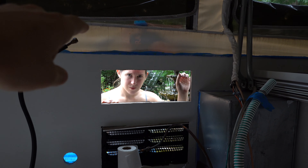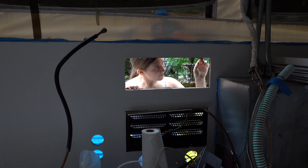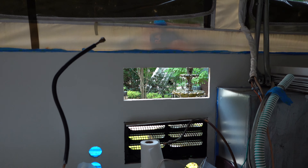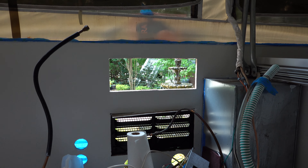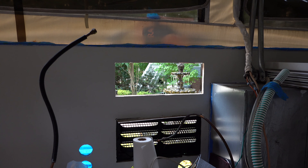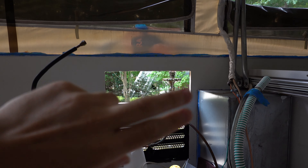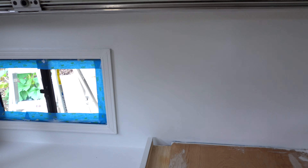We forgot one key thing — we were supposed to wall off this little section with a piece of plywood before we painted, so we could seal it off and put some liquid nail around it to make it a solid wall, because we don't need this vent anymore. I completely forgot, so now we're going back and doing that, then letting the liquid nails dry, priming it, and hopefully it'll be ready to go by the time we finish painting everything else.